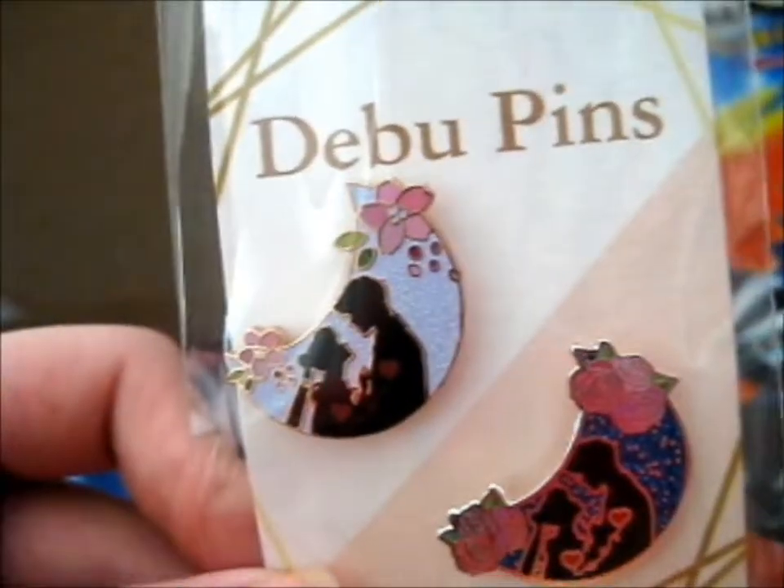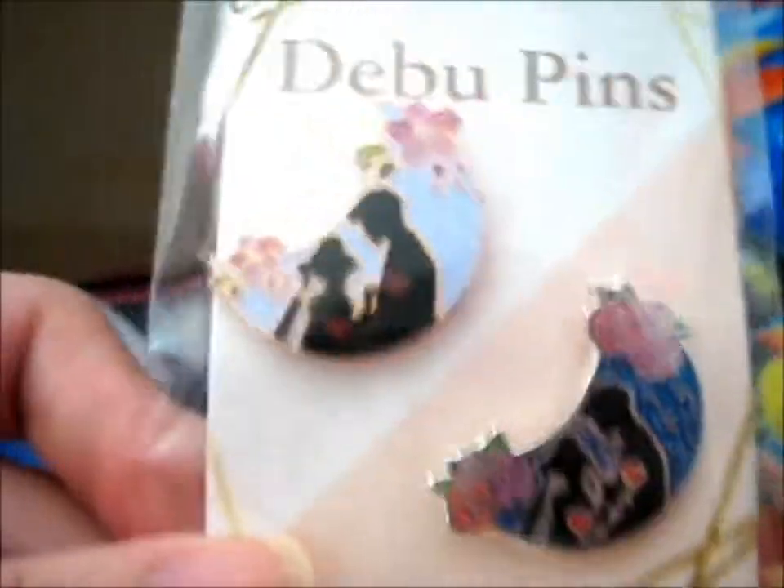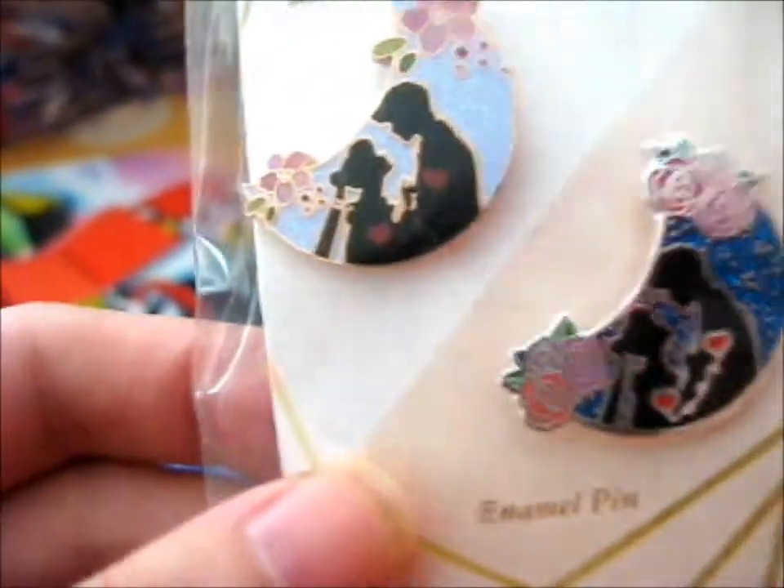Hello, Ruth here, and here are a couple of lovely enamel pins by Ndebu Pins. As you see, they're disabled and related. It's Serena and Daria, or Usagi enamel.